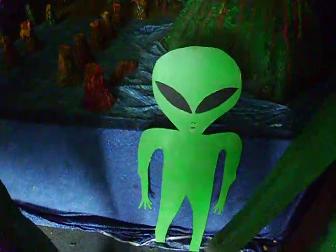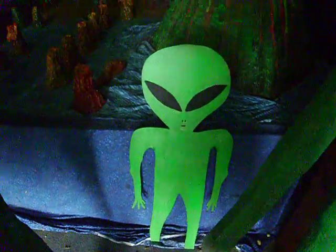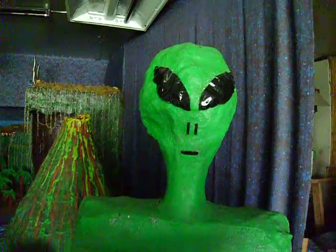This is our first little alien that we cut out on a piece of wood. It glows in the dark also. This is the first alien we ever made. We shot a video for a school in 2007 in Pennsylvania and sent it to them.